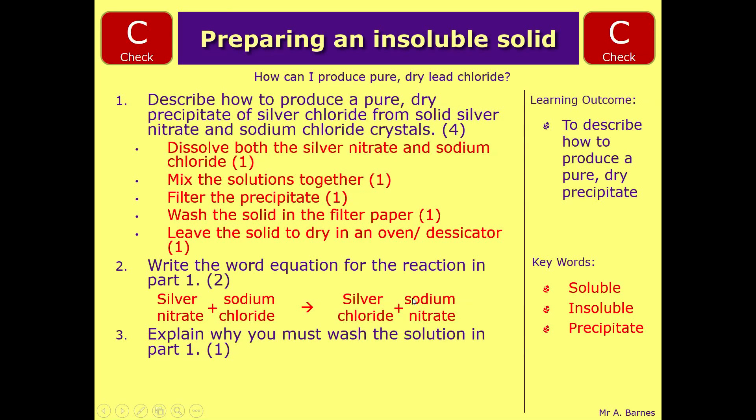The final part is to explain why you must wash the solution in part one. You have to wash it to make sure you remove any impurities.